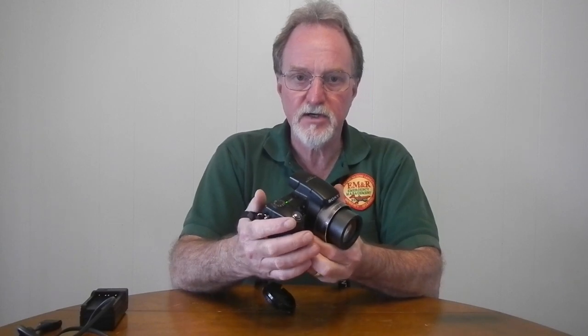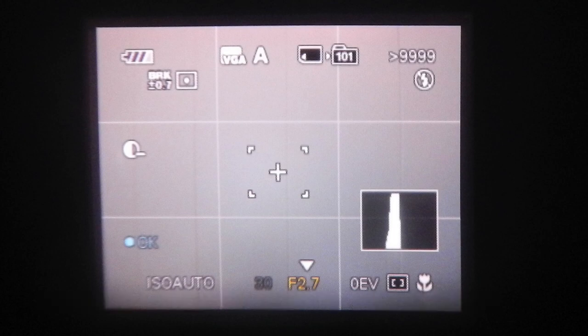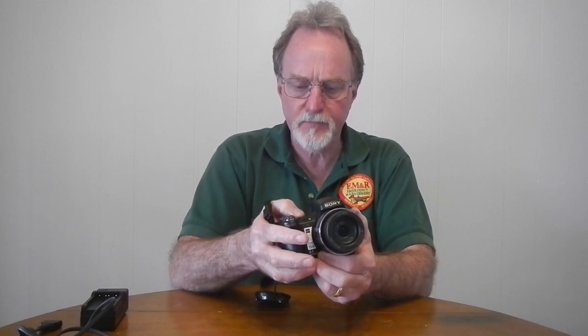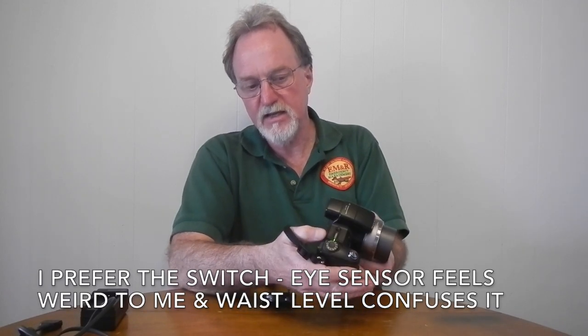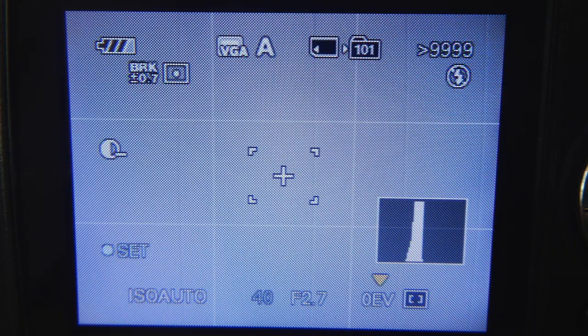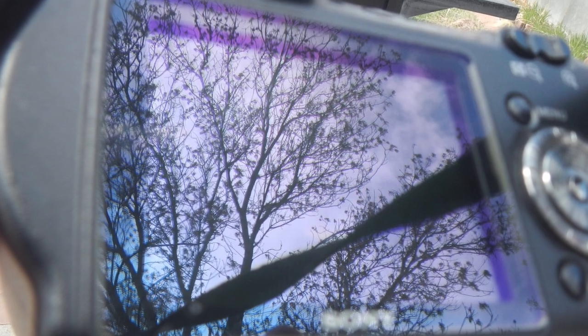The electronic viewfinder is around 201,000 pixels. It's kind of small, but for this vintage it's not bad and fairly clear, though it can use an eye cup. In bright light it's hard to keep ambient light from messing with it. The LCD suffers from the same issue. Like a lot of the older Sonys, you use a button to manually switch between the LCD and the viewfinder. It's a 2.5-inch, 115,000-pixel LCD — just okay. It gets a little blurry and is really hard to see in bright sunlight.